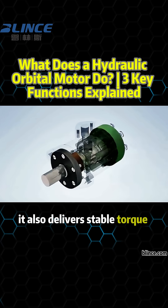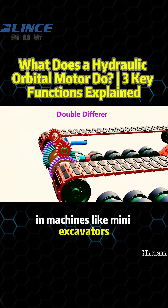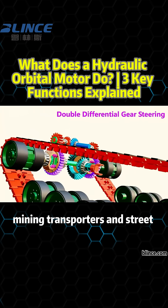It also delivers stable torque output, making it ideal for driving systems in machines like mini-excavators, mining transporters, and street sweepers.